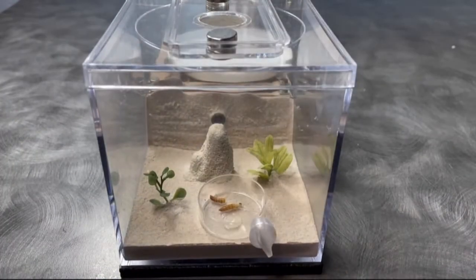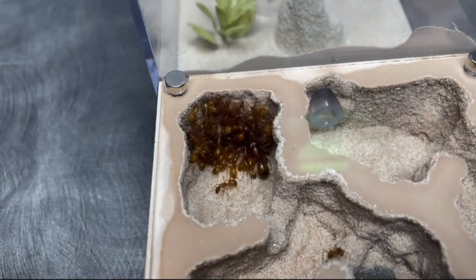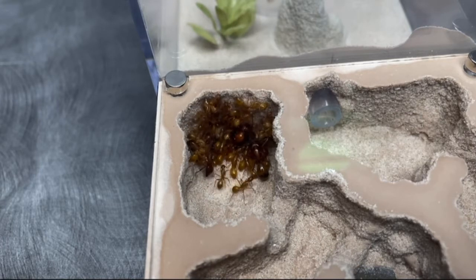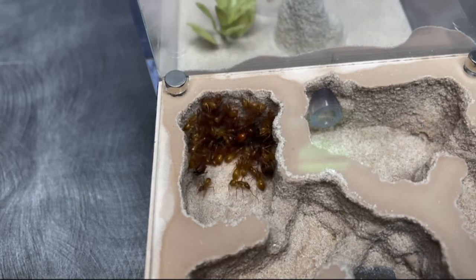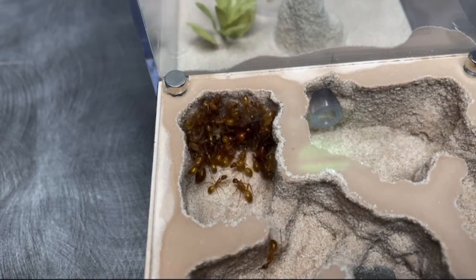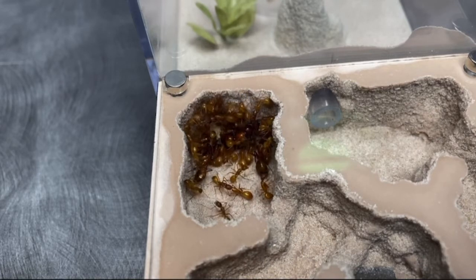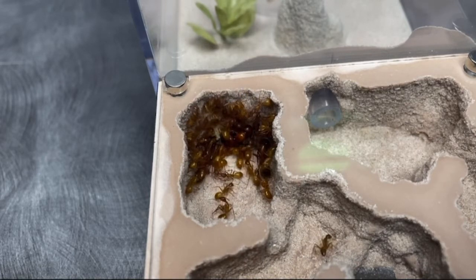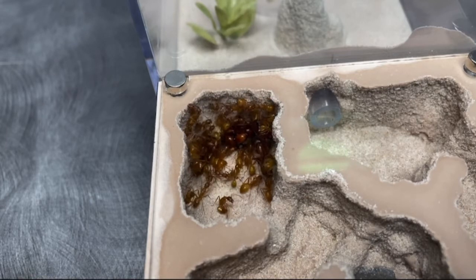I have noticed that Camponotus nest in wood. Now, they don't actually eat the wood, but they have to have the wood be sort of rotten so that they can actually nest into it and burrow the holes — but not super rotten. Anyway, a captive nest that I have noticed to be really good for Camponotus are from Tarheel Ants. I'm not exactly sure why, but I'm pretty sure it is because it mostly resembles how they would nest in the wild, so just keep that in mind.